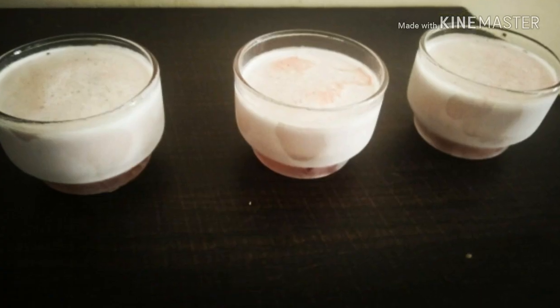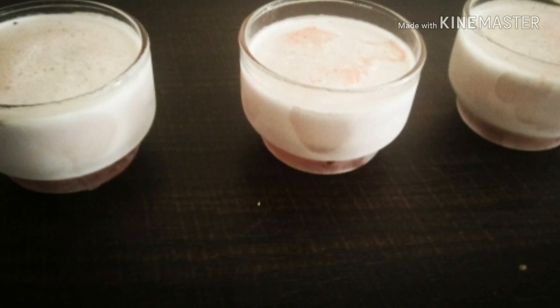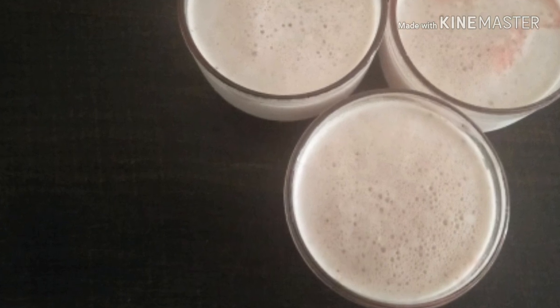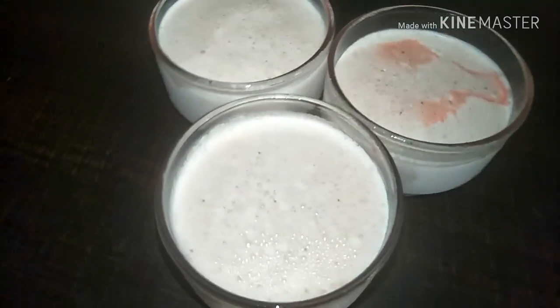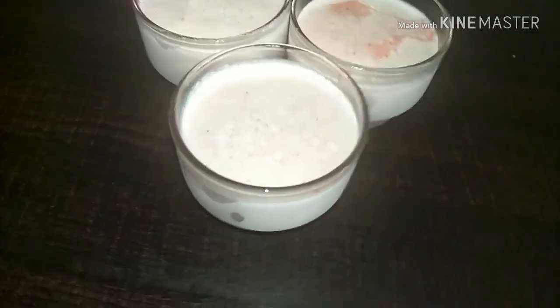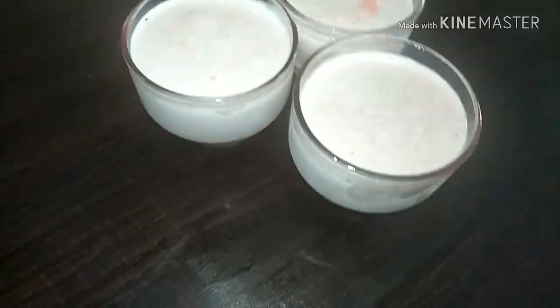So after 6 hours, my cranberry honey ice cream in strawberry syrup is ready. It looks so good and it tasted so good as well! Do try this recipe — your kids will definitely enjoy this.